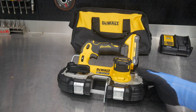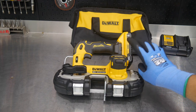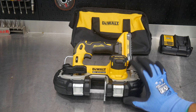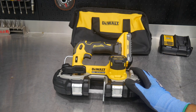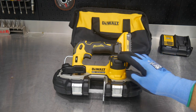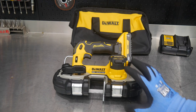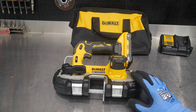We have the DeWalt DCS 377. In this form, we've got the four amp-hour battery, a charger, and the bag. This is the DCS 377 Q1 — Q1 designates that this is the kit with the battery and the charger as well. We'll go over pricing in a moment. The DCS 377 is also available if you just wanted it by itself.